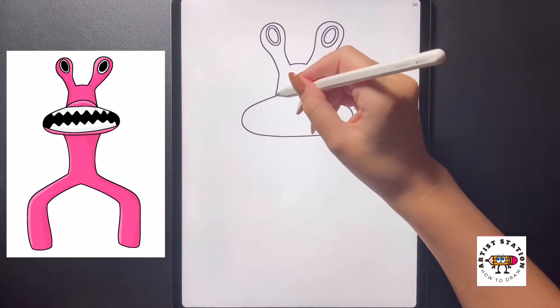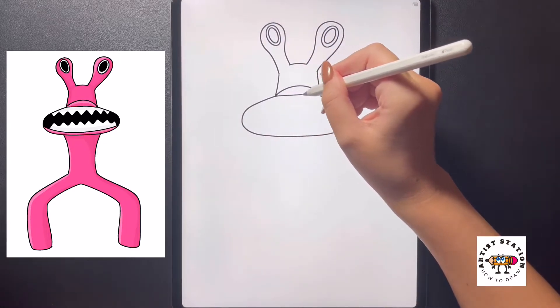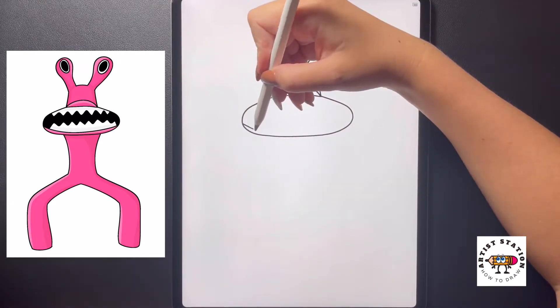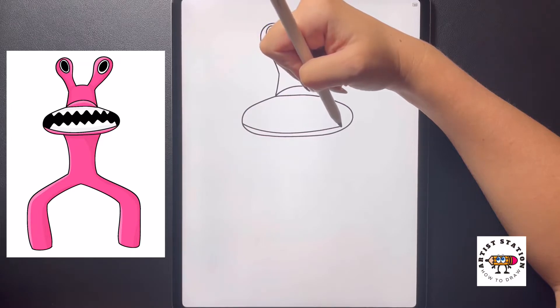As I come over towards the top now I'm just going to follow this line through, curving it over towards the right, and then moving towards the bottom I'm just going to arch this from the left all the way over towards the right.